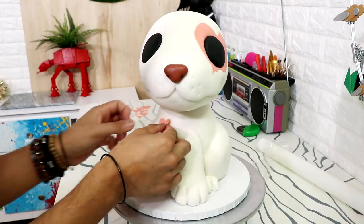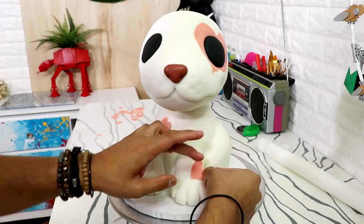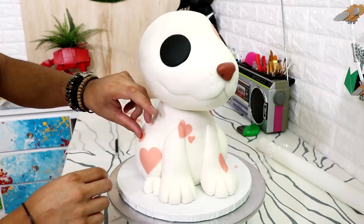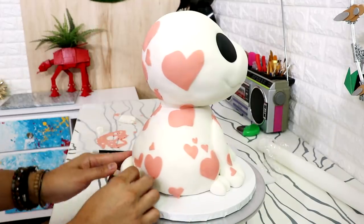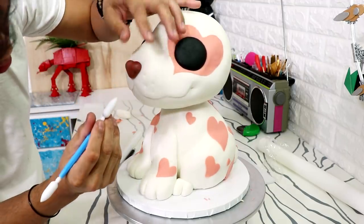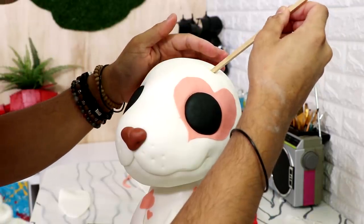Once I had the legs and toes on my doggo, I started to add more spots. Spots don't look the same so I did all of these hearts freehand — all different sizes with no uniform shape. And because there are so many hearts on his body, I decided to turn his nose into a heart as well. Just hearts everywhere — that's why he looks so cute.